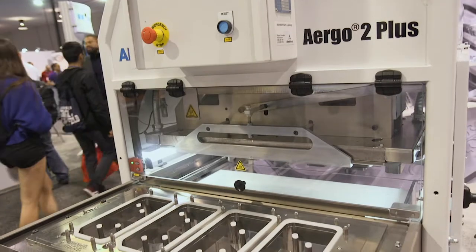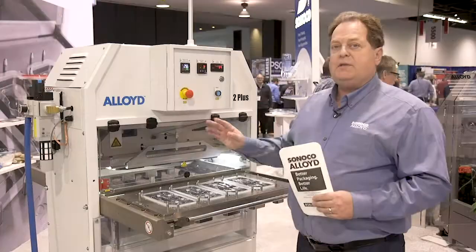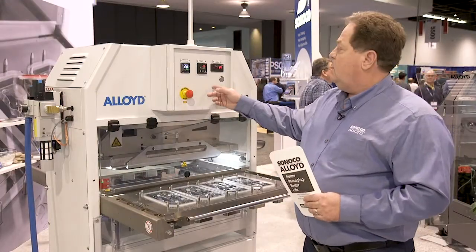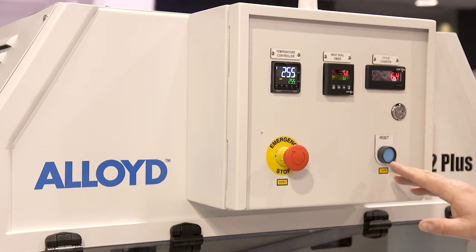The Alloyed Ergo 2 Plus is equipped with a 14 by 28 inch seal area. It comes with some basic functionality of pressure, temperature, dwell, a cycle counter, and obviously reset for any emergency purposes.